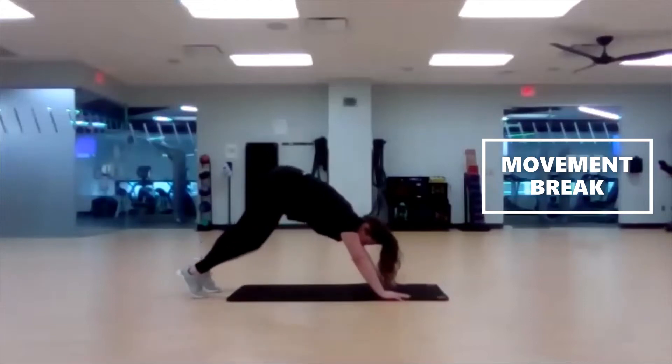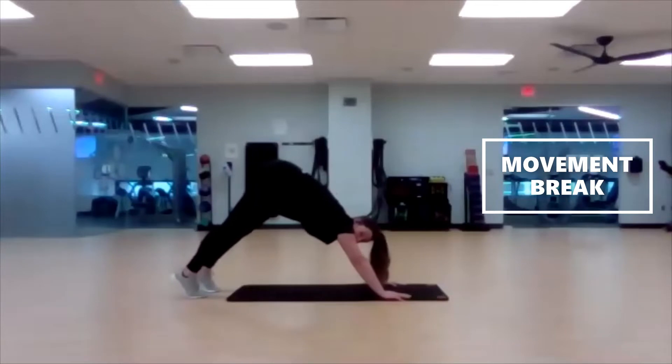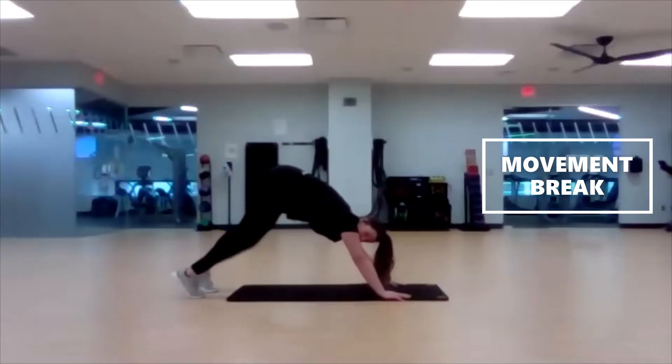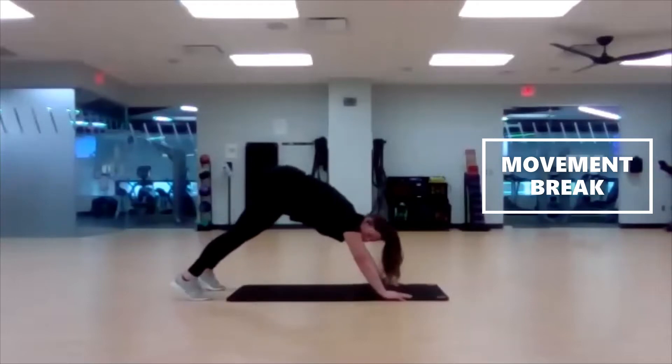Focus on your breathing. Keep sending that tailbone up to the sky. Keep pushing the ground away with those palms. If you want to, you can also just hold — you don't have to do the ankle pumps. Last five, three, two, one.